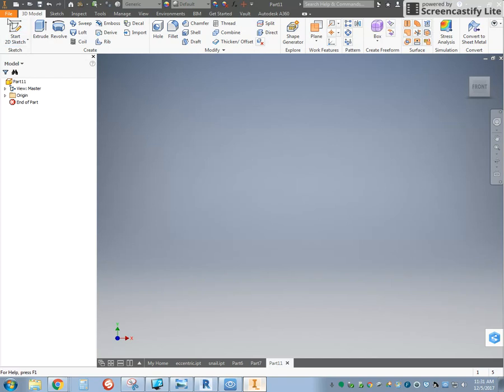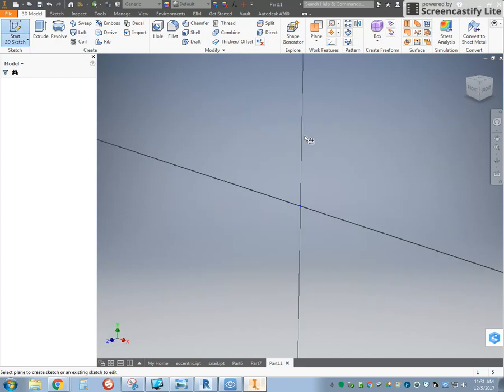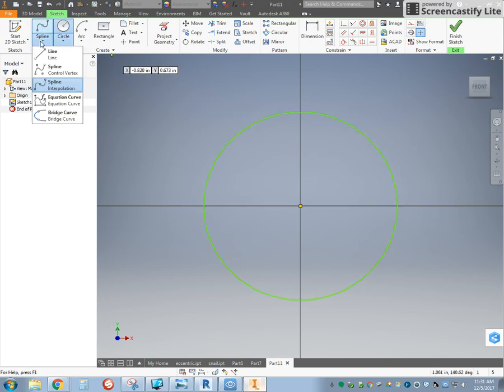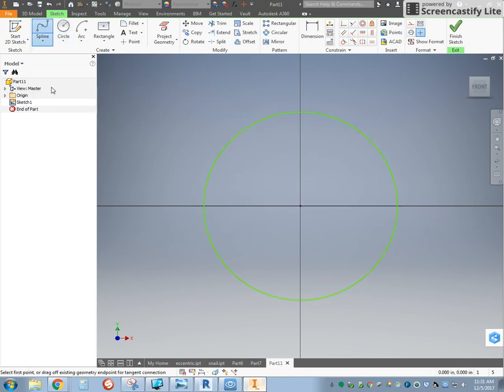We're going to open up a new part, start a sketch, and I'm going to start with a circle. Then under Line, I'm going to use the interpolation line and click on the end point, the top, and the side, and click the check mark.